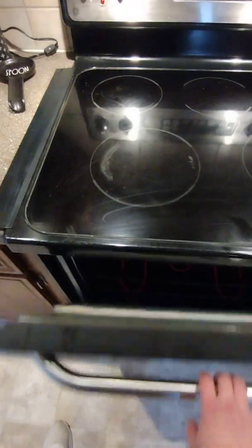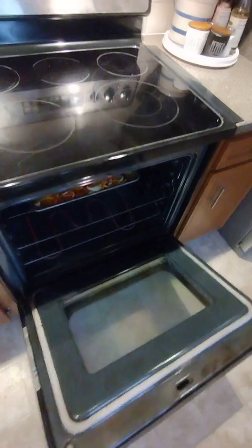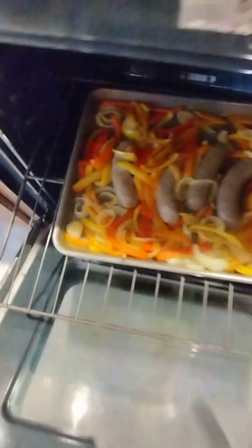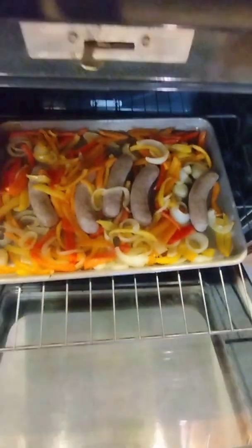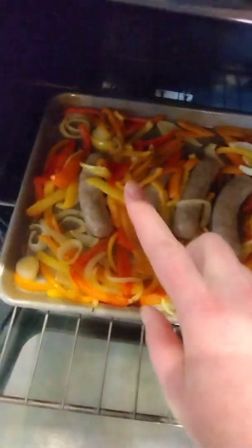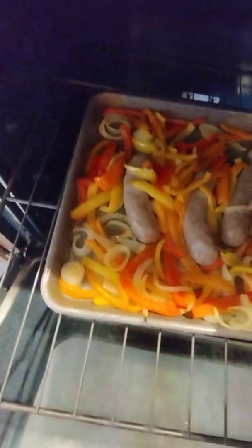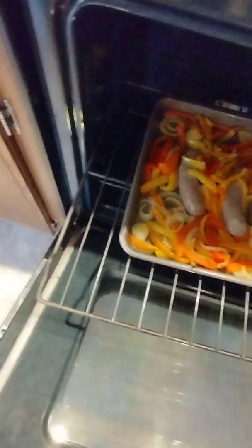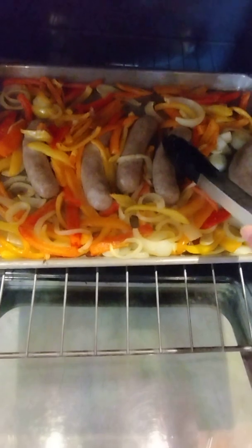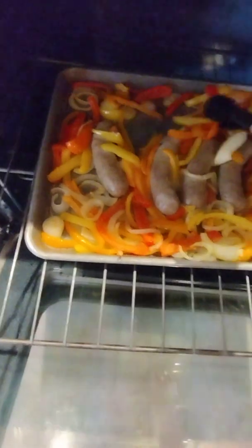Now we're gonna check — pretty sure they're done to my liking. Let me grab my trusty towel, pull her out, let's have a look. They look good. You can do the finger check or use tongs — they feel tighter, so they're done. The veggies look good because you want them a little bit tender.